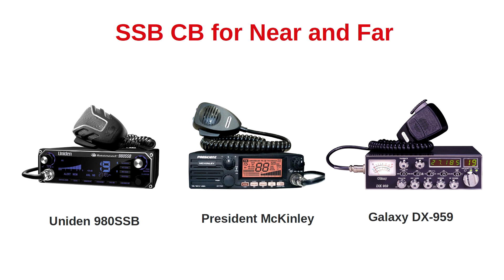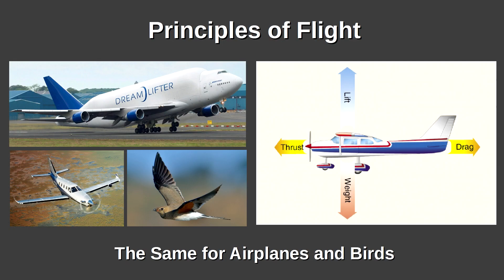This is because nature defines our technical world. In a similar vein, the same holds true with airplanes and birds. While they are very different, they both must comply with the same exact principles of flight.